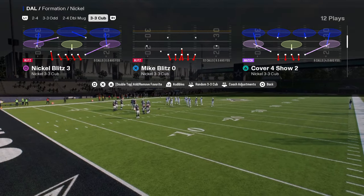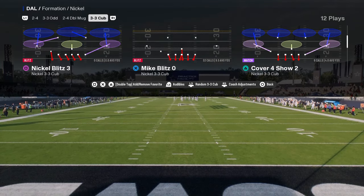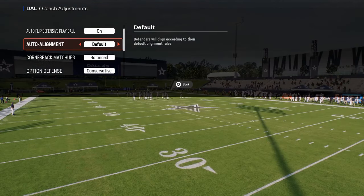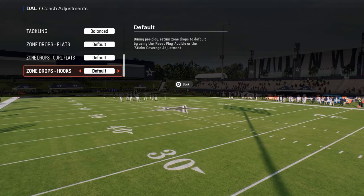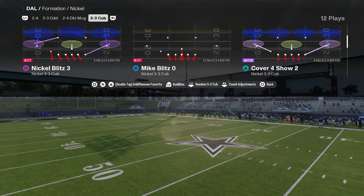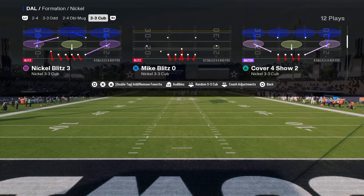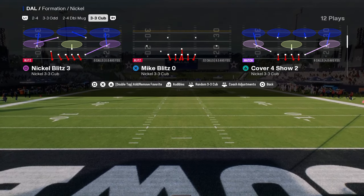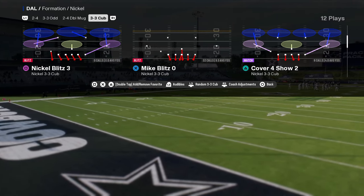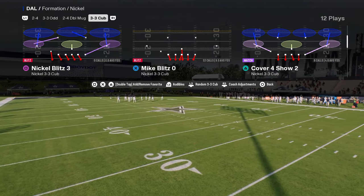If you use a zone coverage shell, the auto motion plays won't be as effective as if you were in a man-to-man shell. We're going to do this out of cover four show two, but you could use any zone cover shell. Because we're not running the defense on baseline, whatever zone coverage we come out in will be the basic shell. One of my biggest tips defensively is to make everything look the same pre-snap so your opponent can't identify your coverage. The best base coverage to adjust out of is cover four, because it gives you the ability to play match coverage but also lets you shade underneath and turn it into a zone coverage look.